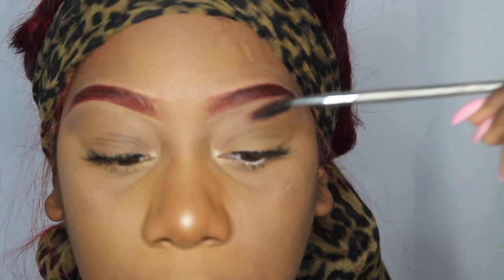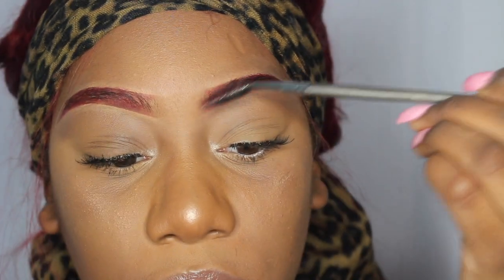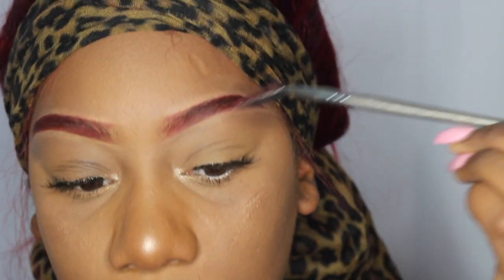I'm going back with my spoolie and I'm going to go ahead and blend the beginning of my brows so that it follows that natural-looking trail of brow.